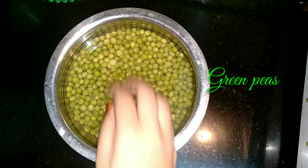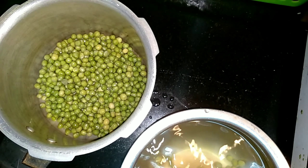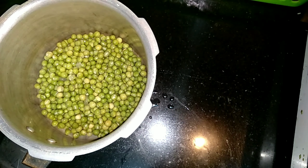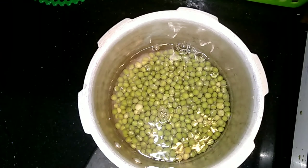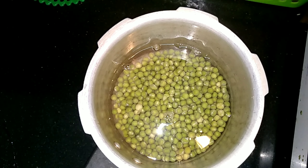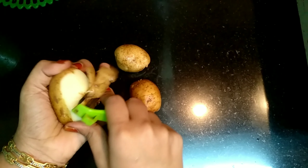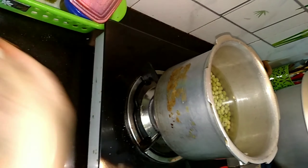I took dried green peas and soaked them for about nearly two hours, and now I'm transferring them into a pressure cooker. Then I add water to the green peas. I have taken three potatoes and peeled the skin, then I make both the green peas and the potato cook together in the pressure cooker.